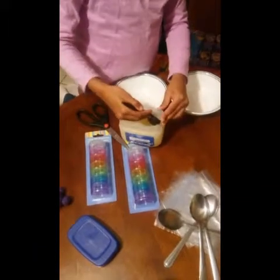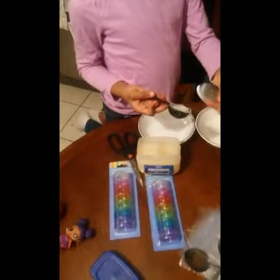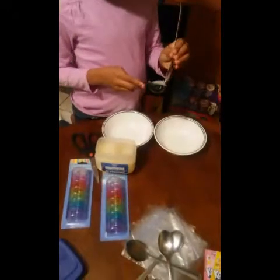Put in one whole scoop to the top. When you scoop it, use this to scoop it out. You're going to have to put two each in the bowls. There's one.